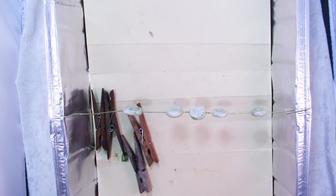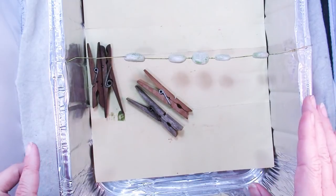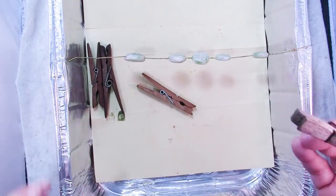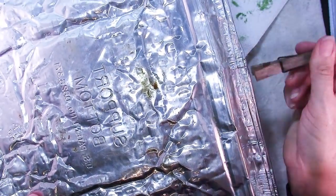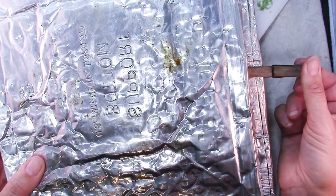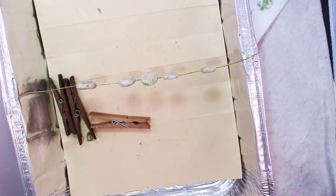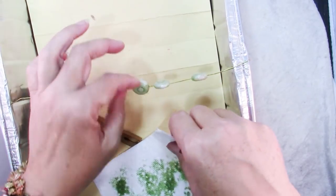Quick tip: I've seen so many tutorials saying to use binder clips to hold these together, but they're metal and they stay hot. What I love about using wooden clothespins — here's another pan that I'm putting upside down on top, and I use one wooden clothespin on each side. Even coming out of a 275-degree oven I can touch the clothespin and take it off and take a look. Don't touch the middle part though. So go ahead and bake your beads — I'd bake them for probably 15–20 minutes.